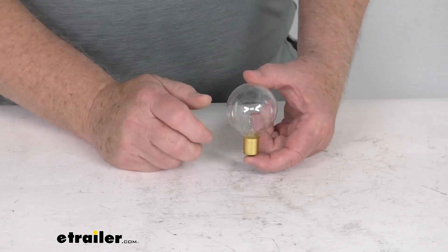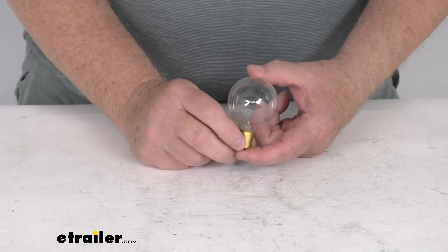It is a 12-volt bulb, 13 watts, and it is a clear globe as you can see here.